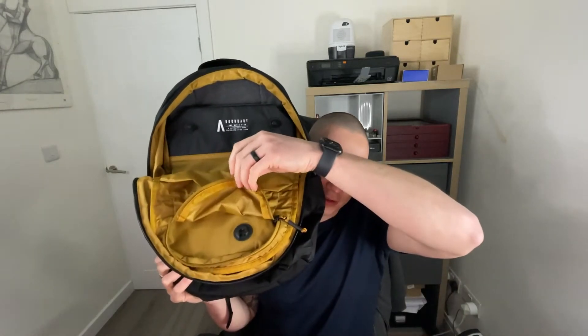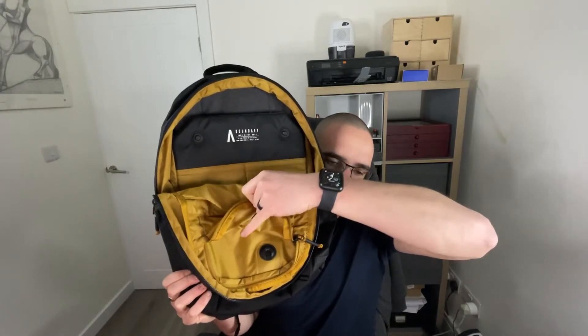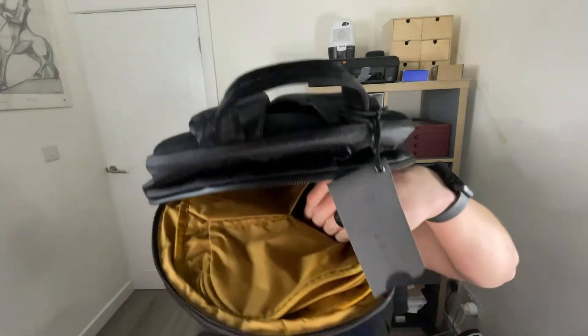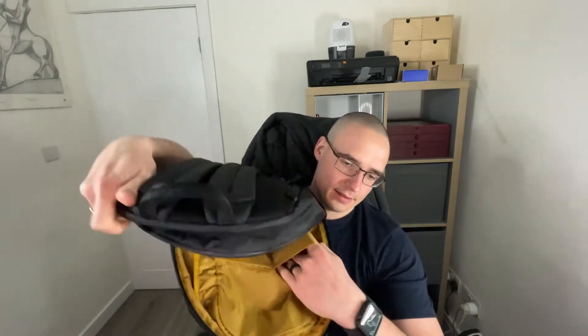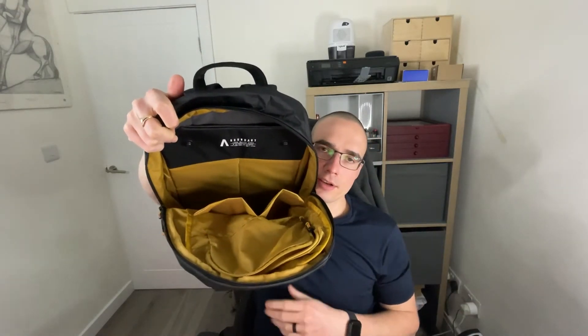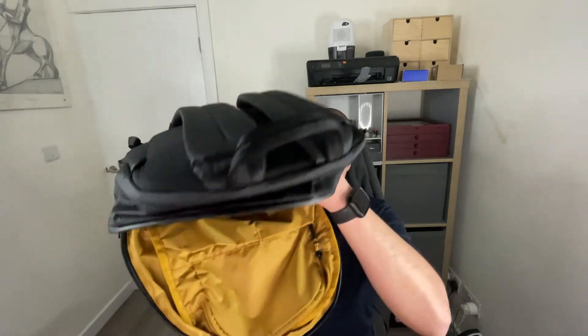Inside the bag it's a halfway opening design — the zip just falls down about halfway. There's a quick access zipper pocket with a little bit of dimension and a Fidlock attachment so you can attach a Fidlock accessory on that button. You also have some little organizer pockets — not a crazy amount of dimension but not too bad. They're not elastic and don't have any closure features like a zip.